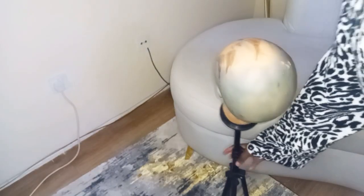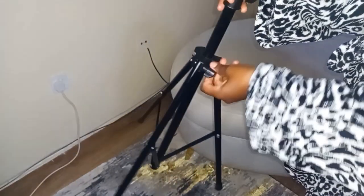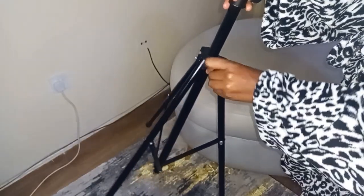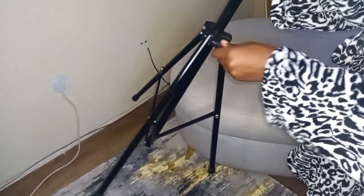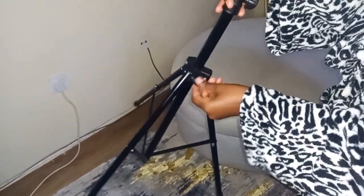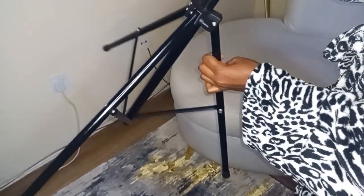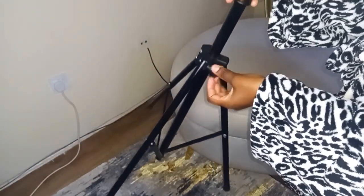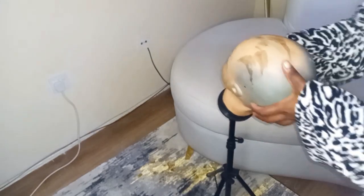I want to show you how to adjust the legs — the tripod — using this knob. There is a knob just above your tripod. You open it if you want your legs to flatten, or the tripod to flatten. If you want it to be more straight, you close the legs and then turn your knob so that it gets fixed.